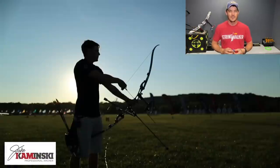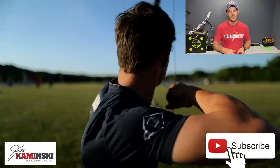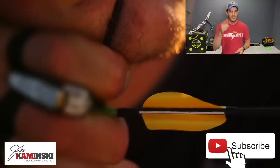For those of you that are new here, my name is Jake Kaminski. I'm a two-time Olympic silver medalist in the sport of archery, and we're going to make this channel a great resource to all types of archery. If you haven't yet, hit that subscription button and the notification bell — that way you're notified every time a new video is uploaded.